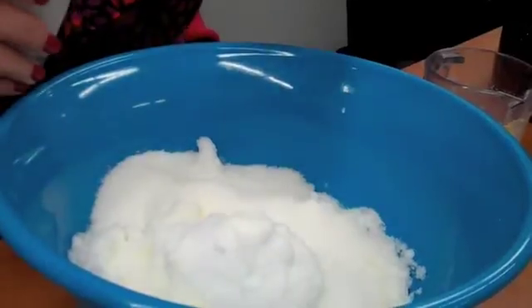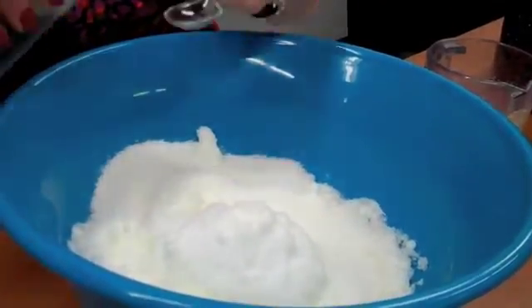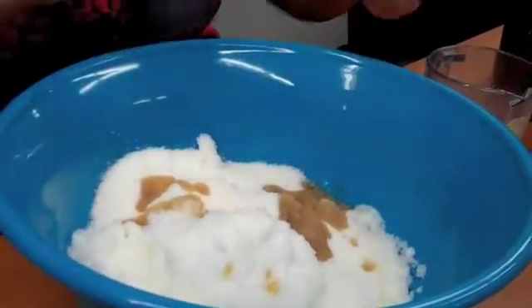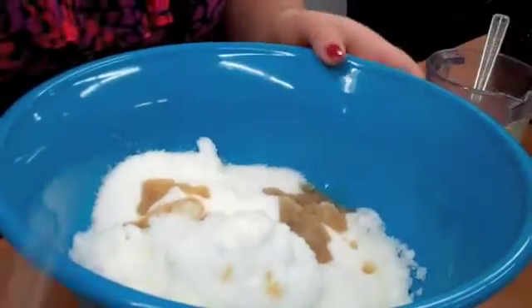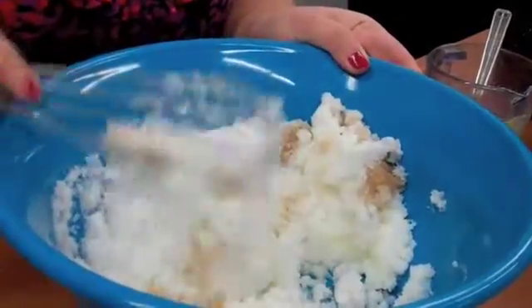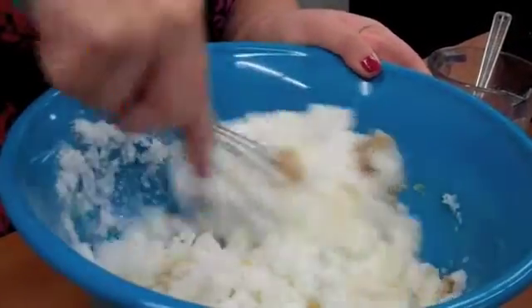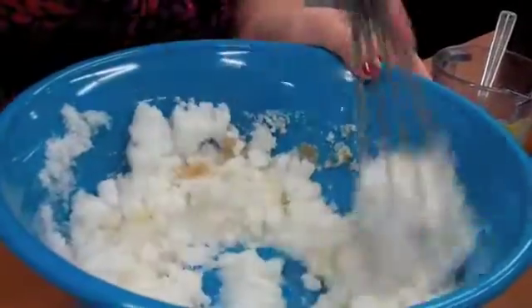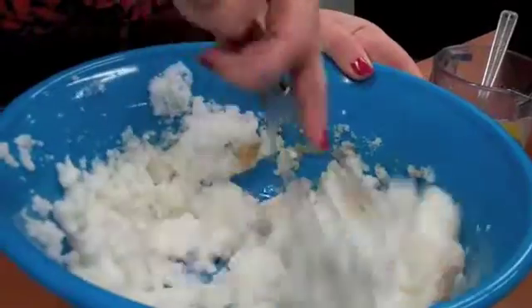Now, if you're like me, I always say that you can never have too much vanilla. So if you spill like that, that's okay. And now we're going to take our whisk and mix it up. And if it gets all inside your whisk, that's okay too. We just mix and mix and mix.